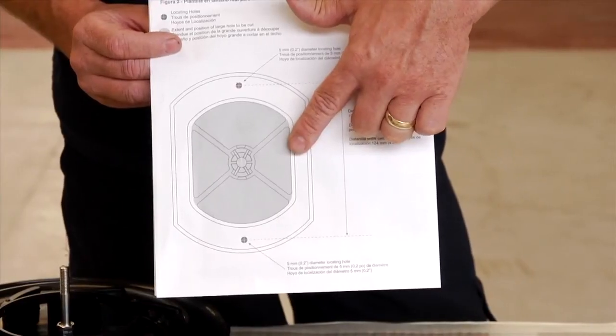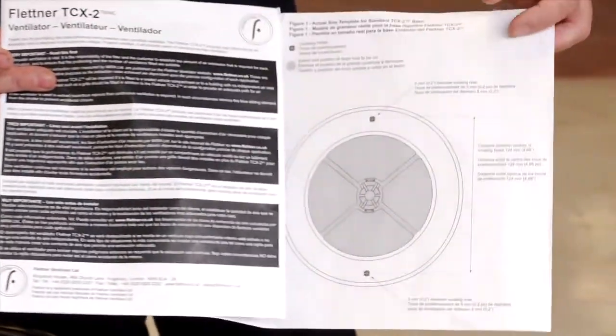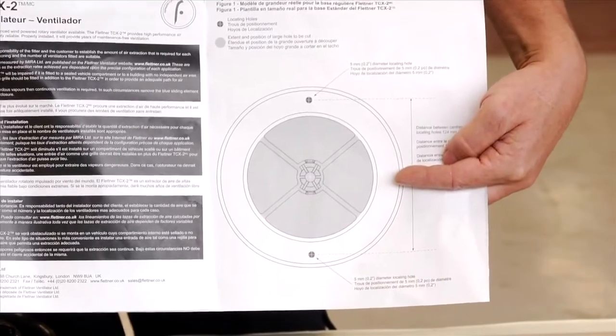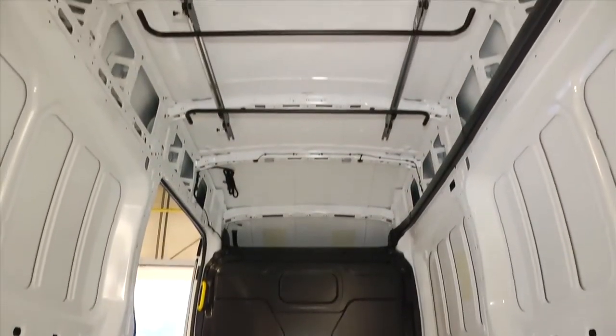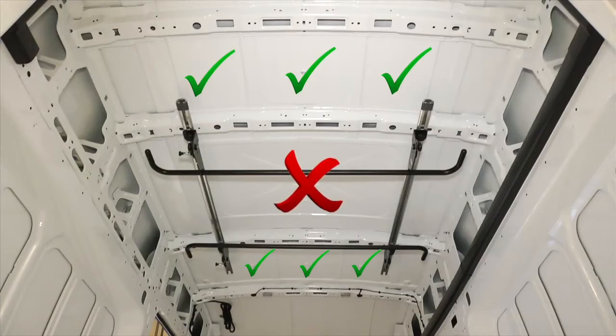A standard base is also available if the roof of your vehicle has no ridges. Once you have your cut-out template, select where you want to locate your ventilator. The TCX2 is a powerful ventilator and therefore should only be fitted close to a roof strut, as is being pointed out in the video, and ideally towards the rear of the vehicle. We recommend you do not fit your ventilator in a large, unsupported section of the roof.